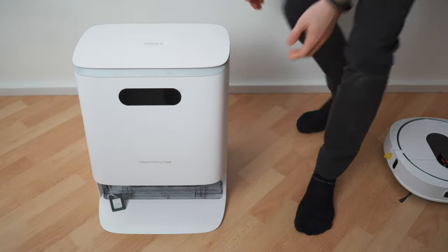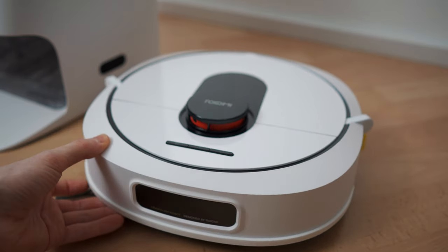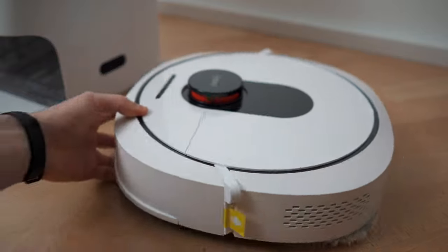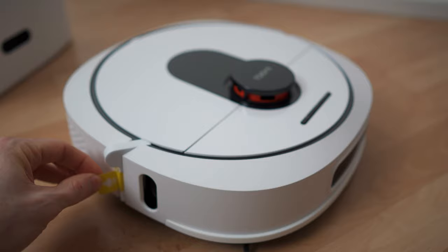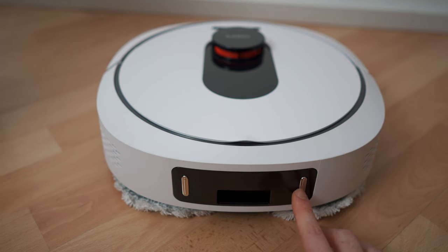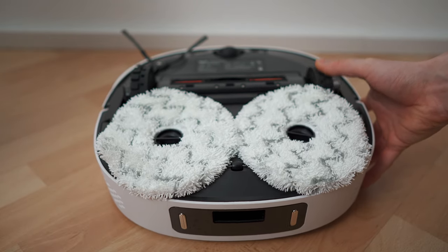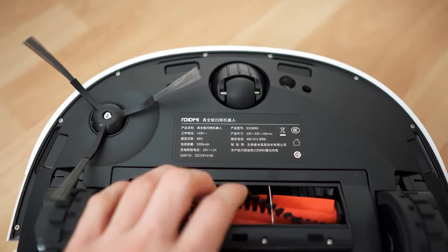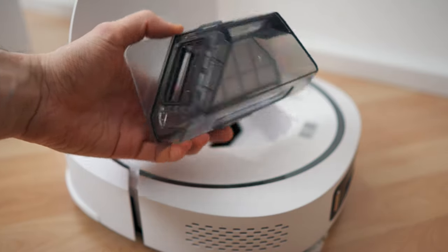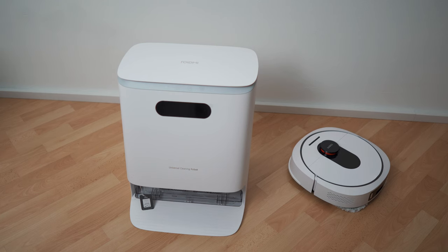Here we go — the base station and the robot vacuum. The design is pretty much flawless. On the back side we have the contacts for charging, and on the bottom we have the spinning mobs, the wheels, the triple brush setup, and this rotating vacuum brush. You can also open it up manually to inspect the dust compartment. This opening is for the self-emptying — it will get sucked out right here.